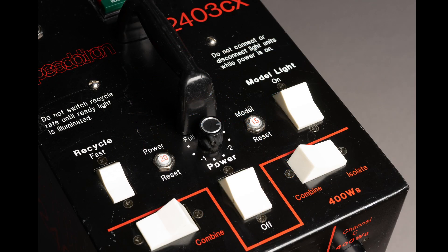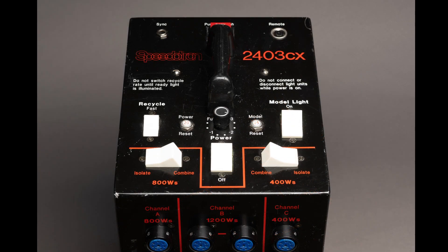The way you get just the 800, 1200, or 400 out of this is by using the switches at the top — in the bottom left and bottom right corner. In this case we're looking at the 400 watt seconds. There's a switch called combine and isolate. When you isolate it, you're reserving 400 watts in channel C. If you combine it, you're combining the 400 with channel B, giving you a maximum of 1600 watts out of any socket in either B or C. Let's leave this at 400 watt seconds isolated with a light plugged in.